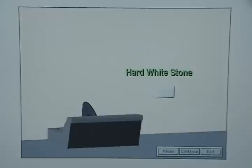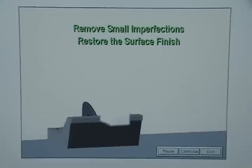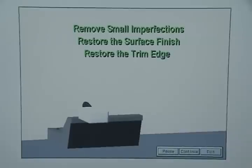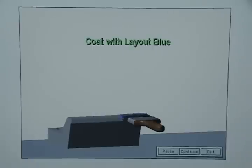Use a brass hammer to knock off any plastic remaining on the trim steel, and then stone the repaired area with a hard white stone to remove small imperfections, restore the surface finish, and restore the trim edge. Be sure to change the direction of your stoning frequently so that you will get a uniform surface. Next, coat the repaired trim steel with layout blue.